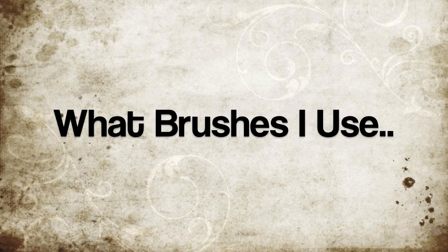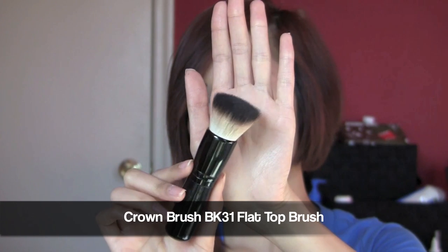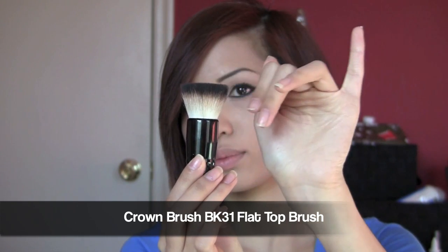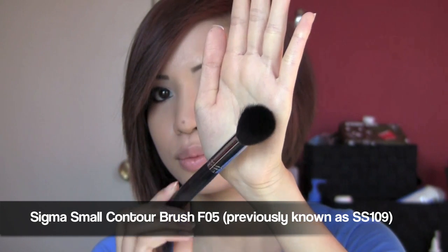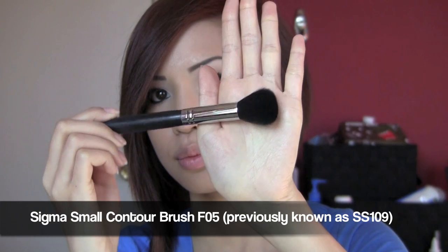To start off, I'm going to show you what brushes I prefer to use when I contour. The first one is by Crown Brush — it's their BK31 flat top brush, a nice fluffy flat top brush that fits really well in the hollows of your cheeks. The other brush is by Sigma and it's a dome-shaped round contour brush. It has a lot of precision, so it makes it easy to get the product exactly where you want it.